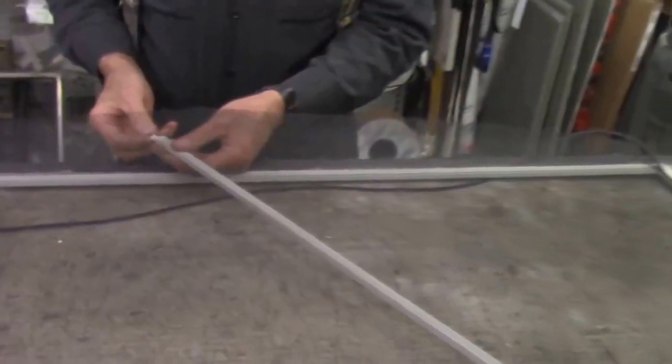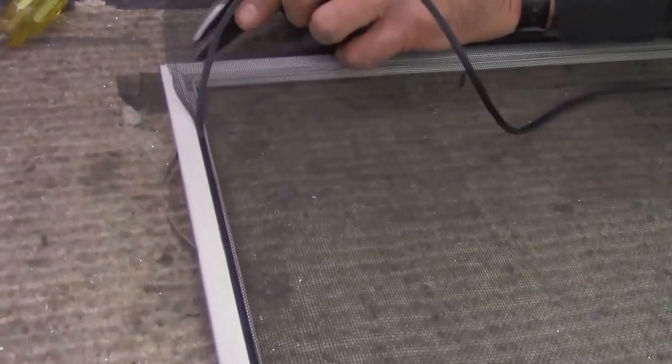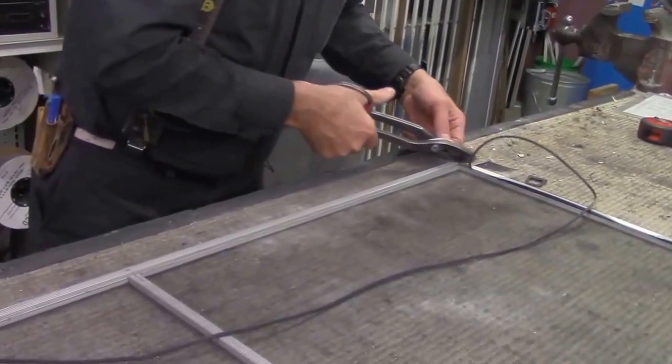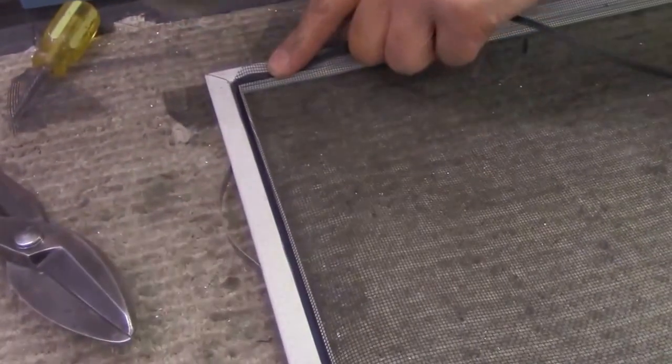So now I can roll the long rail. Fortunately, we marked where the cross rail went. I can 45 the corner because it's hard to cut the screen on the corners after it's been rolled into place. You can see as this screen is getting rolled in, it is stretching and pulling itself tight.